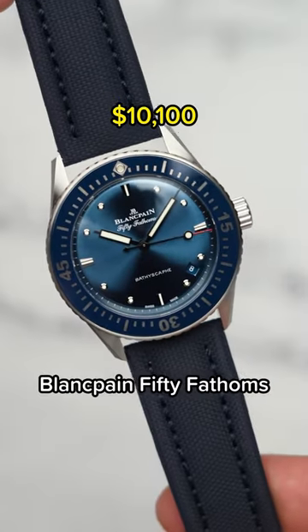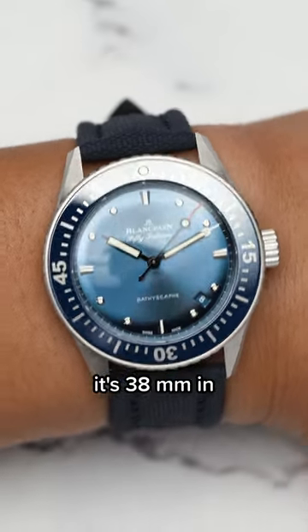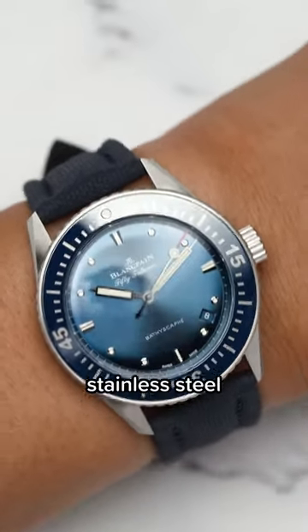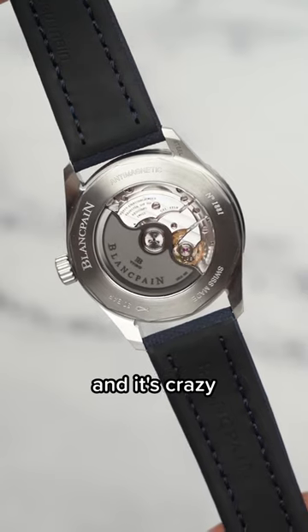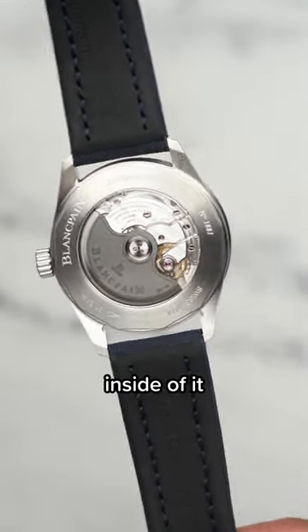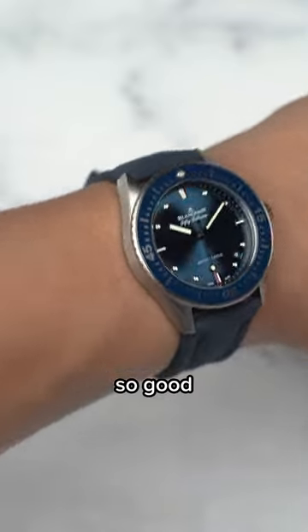Let me tell you about why I love this Blancpain Fifty Fathoms Bathyscaphe in 38mm. First, it's the case size — 38mm in all brushed stainless steel. It's a tool watch after all, it shouldn't be all polished and looking shiny. And it's crazy that it has a 100-hour power reserve inside of it and still is under 11mm thick, which is why it wears so good on my wrist.